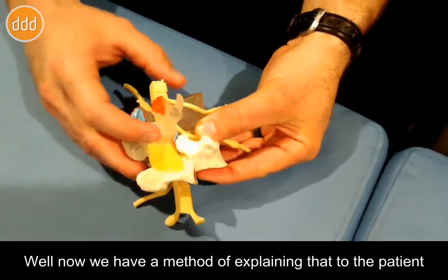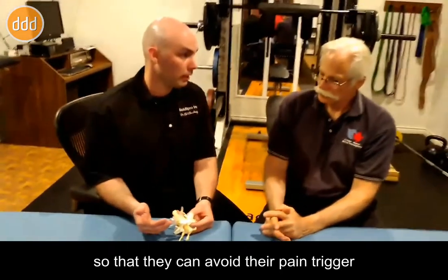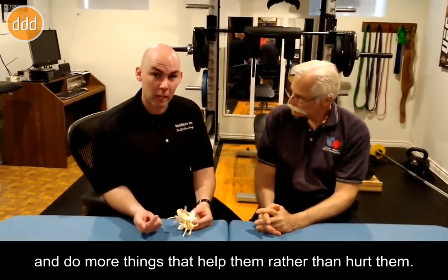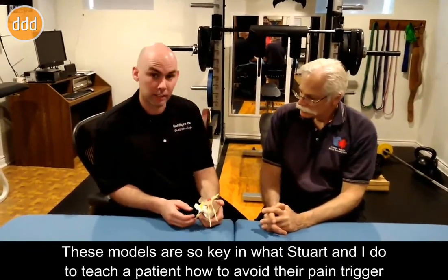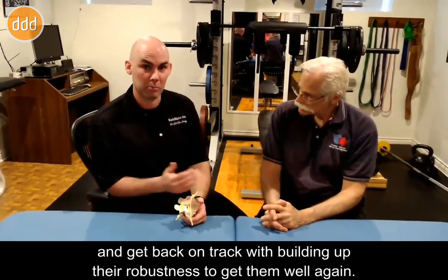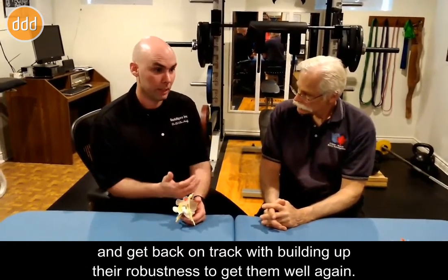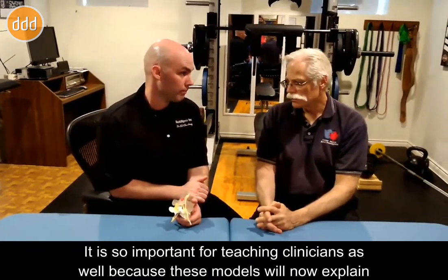Now we have a method of explaining that to the patients so that they can avoid their pain trigger and do more things that help them rather than hurt them. These models are so key in what Stu and I do to teach a patient how to avoid their pain trigger and get back on track with building up their robustness to get them well again.